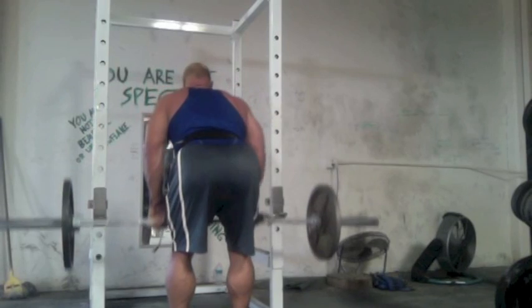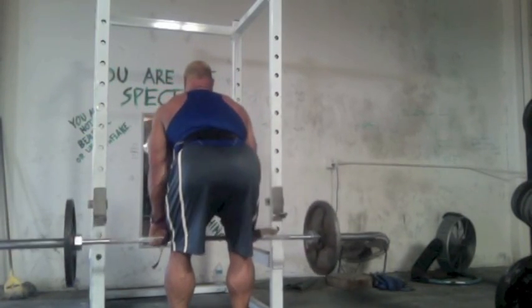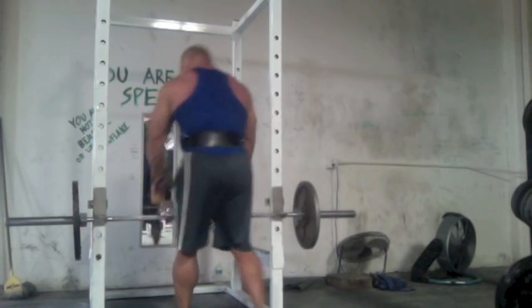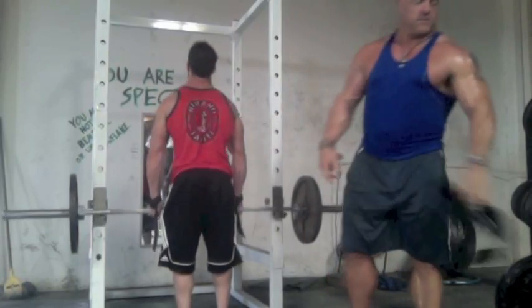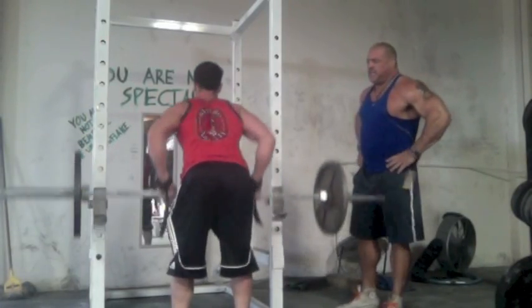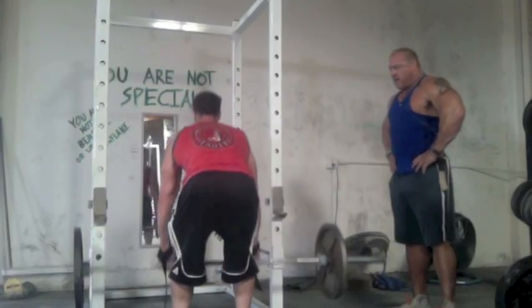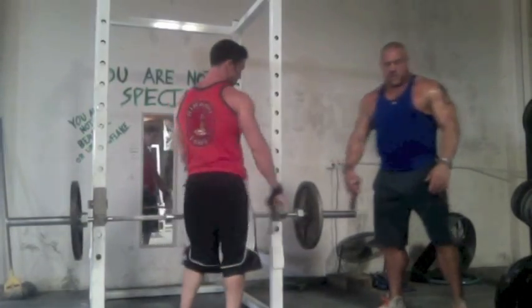From here we move into our first row variation. We're doing two different types of rows in this workout. The first one keeps our upper body at a 45-degree angle — a little bit higher — pulling the elbows back, really trying to get traps, upper back, and some of the lower lat. This is known as a Yates row, made famous by Dorian Yates. He used to do these underhanded; we're doing them overhanded, keeping our torsos a little bit high, pulling the barbell into the nape of the waist below the belly button.